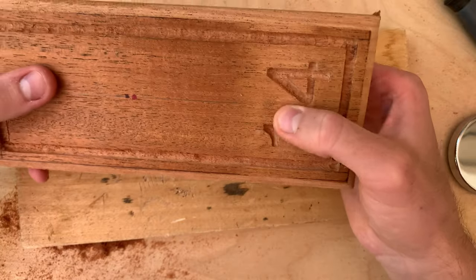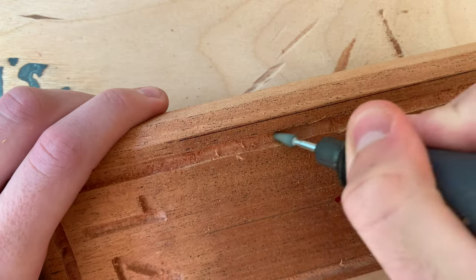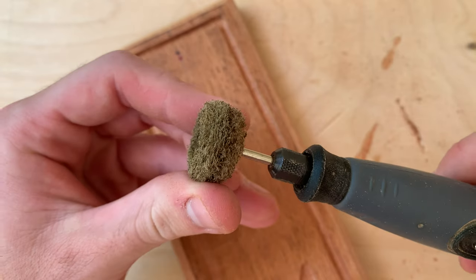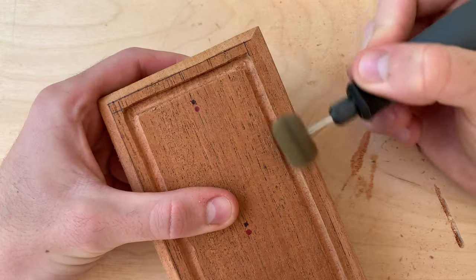Thankfully it didn't puncture through the front. So now I'm going to use a silicon carbide grinding stone to smooth out the inside of my engravings — I use that around 10,000 RPM. And also I'll be using these buffing wheels to remove any unwanted wood strands at about the same RPM.